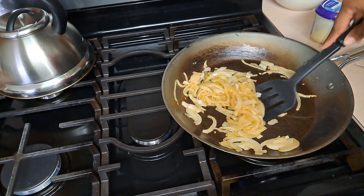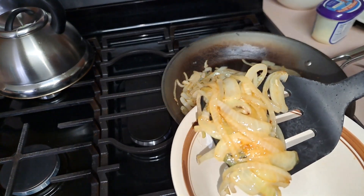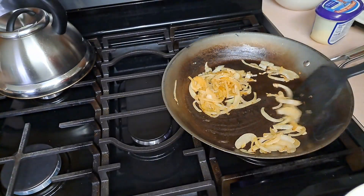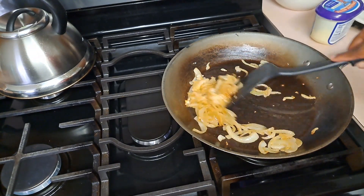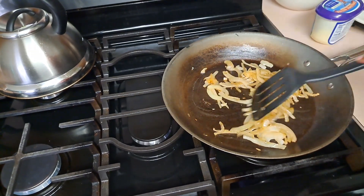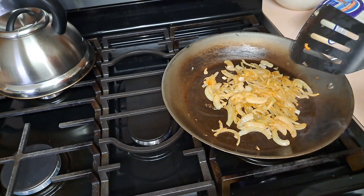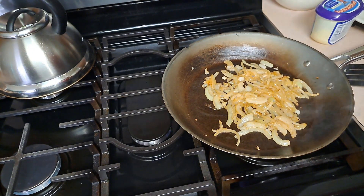All right, I just want to come back and show you — as you can see, the onions are getting kind of golden brown. Some of it is there, so it needs a little bit more. It's been cooking for about five or six minutes. You can add a little bit of sugar to caramelize your onions, but I don't do that — I'm very particular about keeping savory things savory. I started my fire on medium-high and turned it down to just two notches below medium.